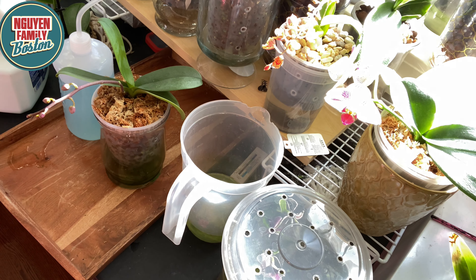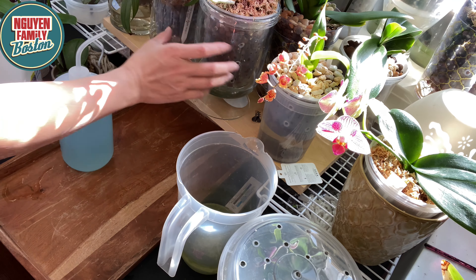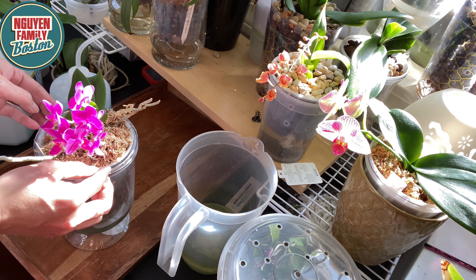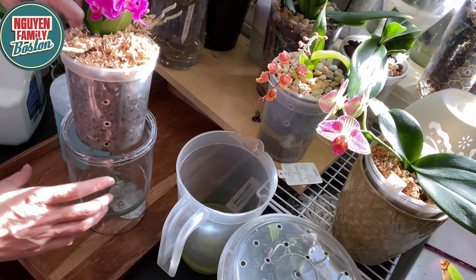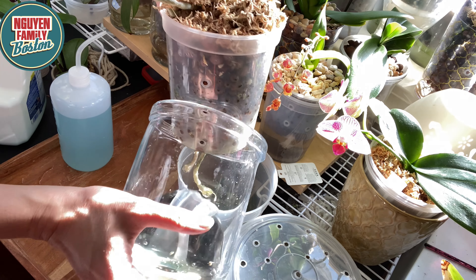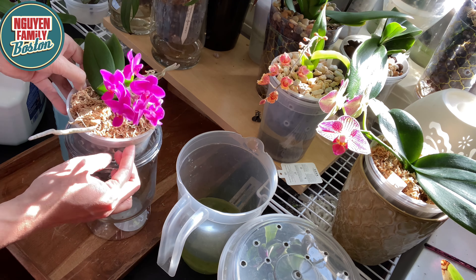Đây là cái bình mà mình chứa dung dịch thủy canh. Mình sẽ đổ vô trong cái bình này rồi mình sẽ tưới cho những cái cây. Đa số những cái cây lan của mình là trồng trong dung dịch thủy canh hoặc là trong chậu tự hút nước. Mình trồng bán thủy canh và trồng chậu tự hút nước, nhưng cách nào thì dung dịch thủy canh cũng luôn nằm ở bên dưới chậu hết.